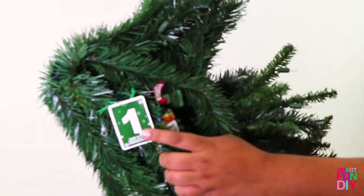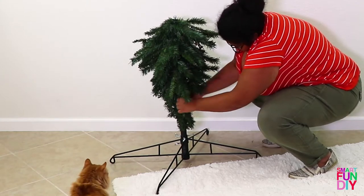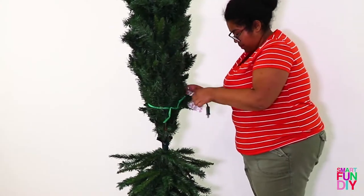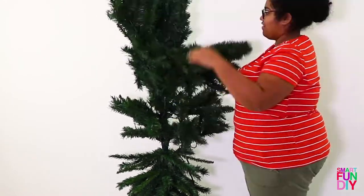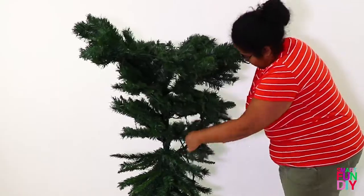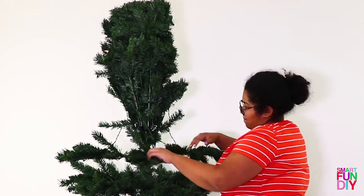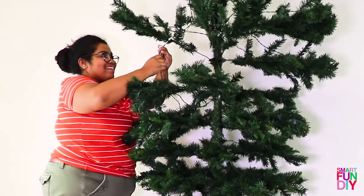Next, put together the upside down Christmas tree from TreeTopia. All of the pieces are numbered so it makes it super easy to put together — it just snaps right in place. As you're going you'll want to start fluffing out the different pieces of the tree and also plug in all the pieces together. This is a pre-lit tree so you need to plug each level into each other. Once it's all fluffed and lit you can go ahead and add your ornaments.